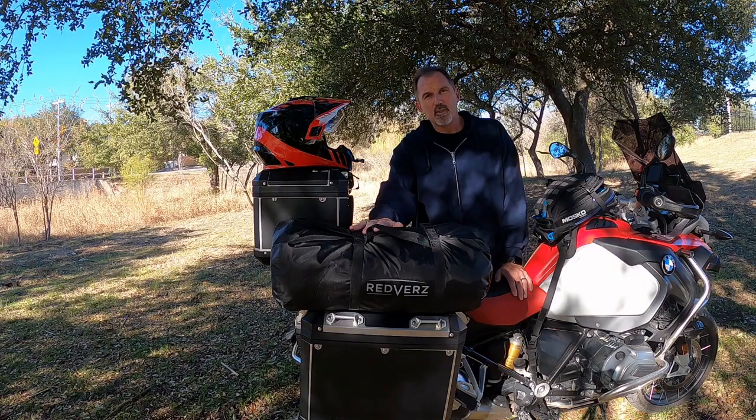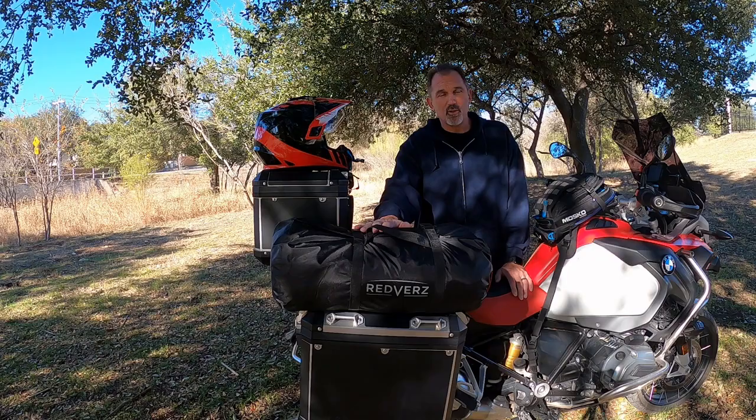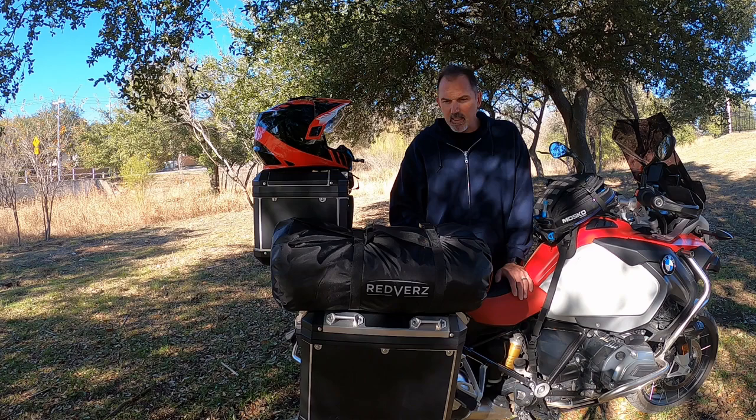Hi and welcome back to my channel. Today I'll take a few minutes and talk about my new Redverse Atacama tent. Just a week or so ago I did a review on my solo tent that I've used all of last year. Right after that I purchased this one and now I want to go through it and take a look at it.